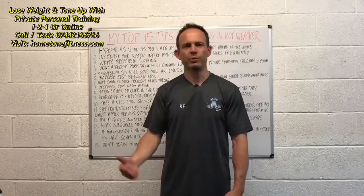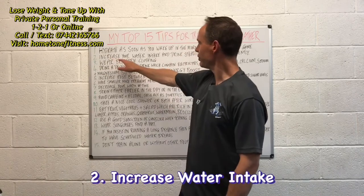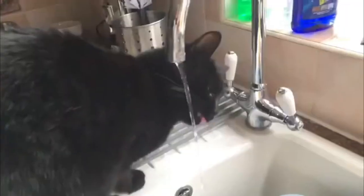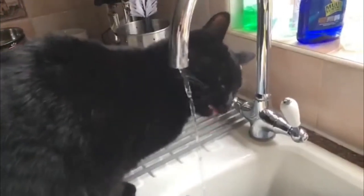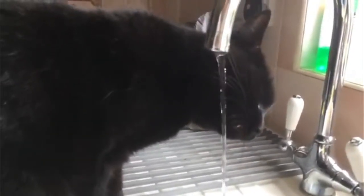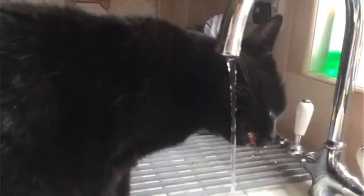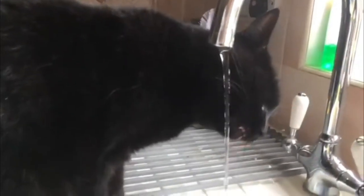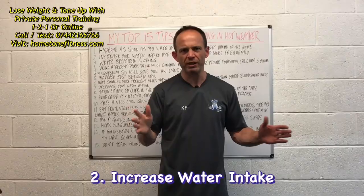Number two: increase your water intake and drink steadily or more frequently throughout the day. You don't have to chug down pints all at once — just keep it at a nice steady pace to stay well hydrated, rather than going too long between drinks.